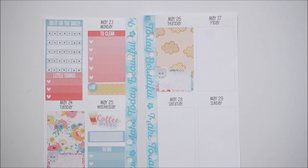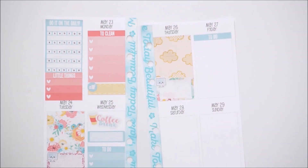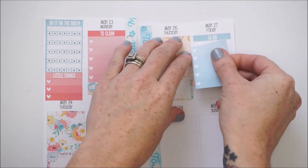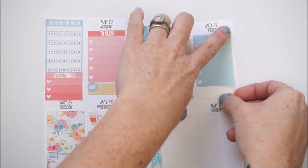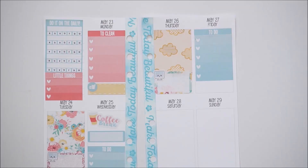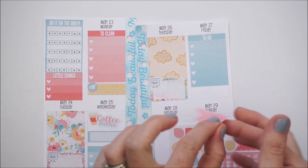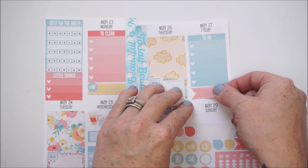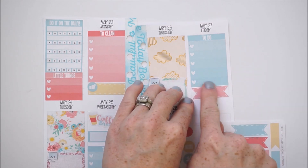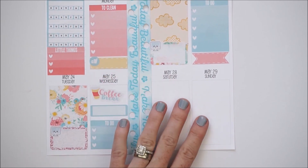On Friday I usually try to catch up on some things before everybody's home for the weekend, so I'll give myself a full to-do list with a to-do header and a full checklist. I'm also going to put down one of these cute flagged stitch labels because we're attending the graduation ceremony, so I'll place that down there to write that in.